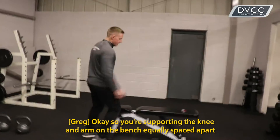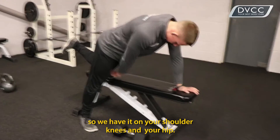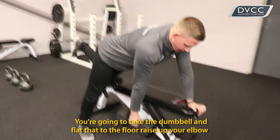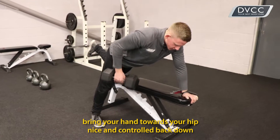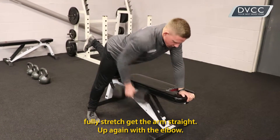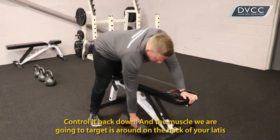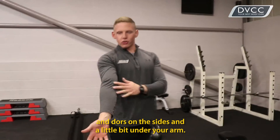Okay, so your supporting knee and arm are on the bench, equally spaced apart — hands on your shoulder, knees under your hip. You're going to take the dumbbell back flat to the floor, raise up your elbow, bring your hand towards your hip, nice and controlled back down, full stretch, get the arm straight, then up again with the elbow, control it back down. The muscle this is going to target is your back — your lats and your dorsal — down the side, a little bit on your arm.